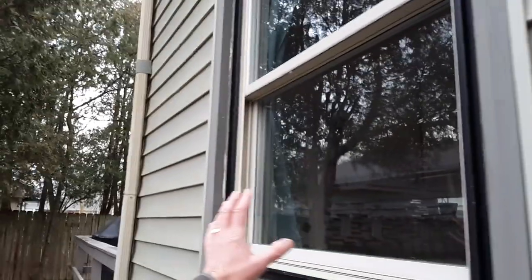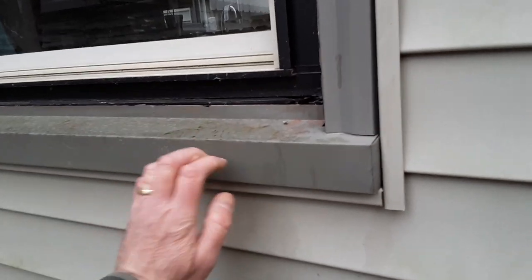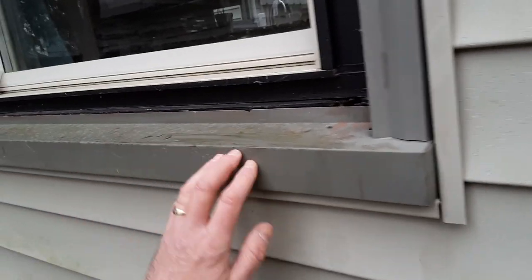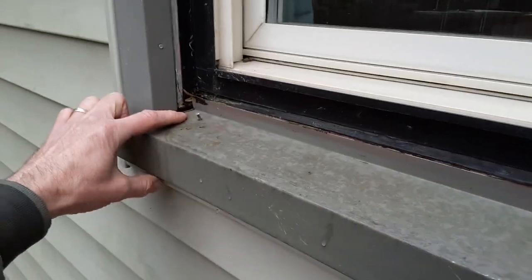So let's start on this window over here. The window's been updated, and I believe that's probably roughly about 20 years old also. This is the wrapping of the metal, the wrapping of the sills. This is aluminum, and here you can see how water's gone in because it wasn't caulked very well.